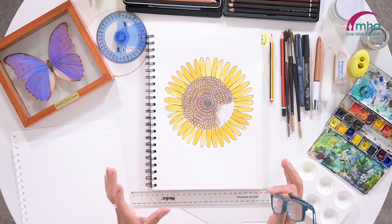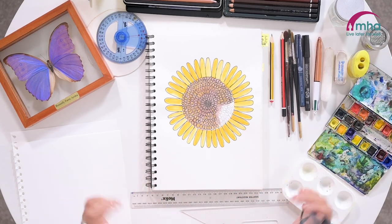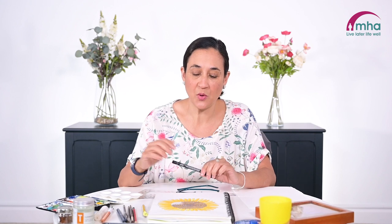I'd just like to talk through the materials we're going to be using so that you can be ready to get started. You'll need some white paper, ideally cartridge paper which is a little bit thicker and can take the watercolour. If you don't have that, just some white card would be fine. We're going to be using a pencil and a fine line pen — a black fine line permanent pen, really like a fine felt tip. It's important that it's permanent because when we add paint we don't want it all to wash away.